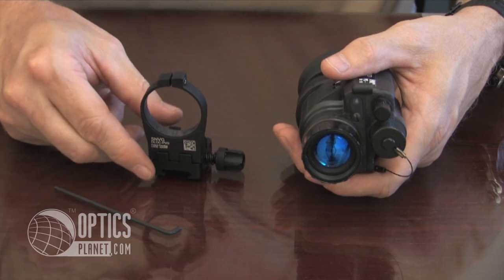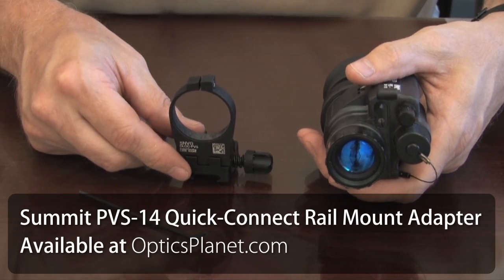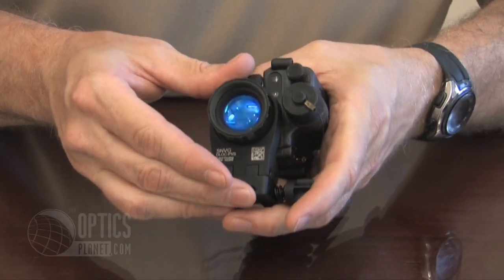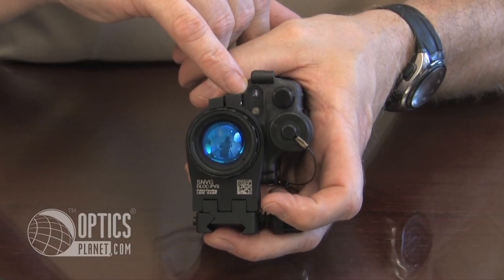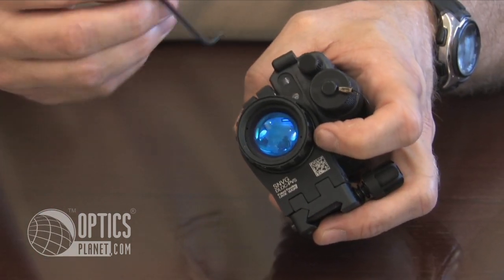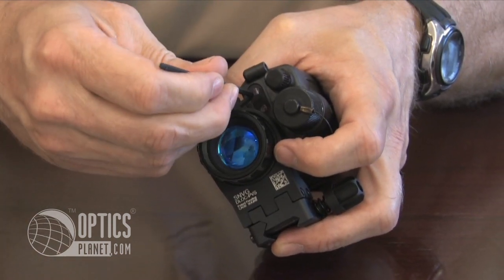This is the SNVG D-Lock mount from Summit Products and it attaches on the PVS-14 night vision monocular like so. You want to make sure that the mount is not obscuring the infrared illuminator. The mount comes with a specific Allen wrench so it is easily tightened onto your unit.